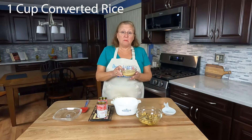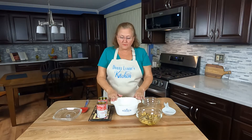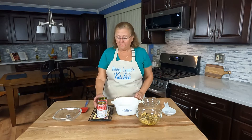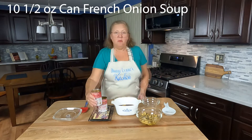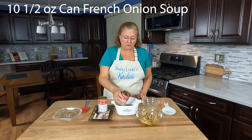I've got one cup of converted rice. I prefer Ben's original rice for this recipe, but you can use regular long grain rice. Then one can of beef consommé — this is a 10 and a half ounce can — and one 10 and a half ounce can of French onion soup.